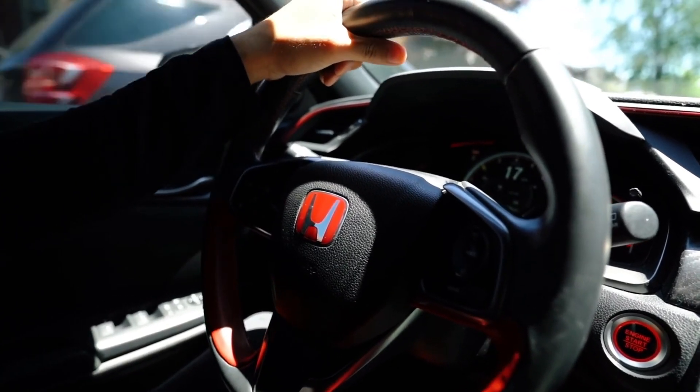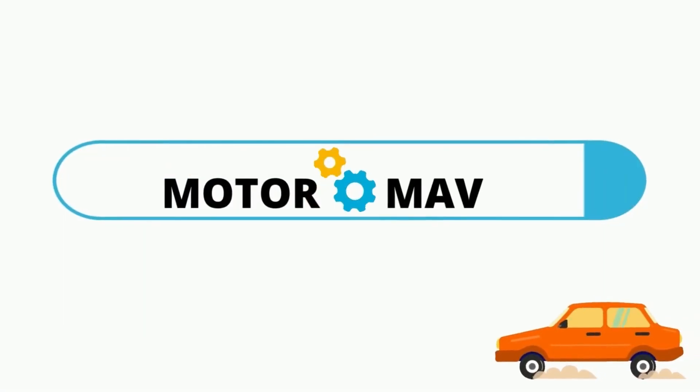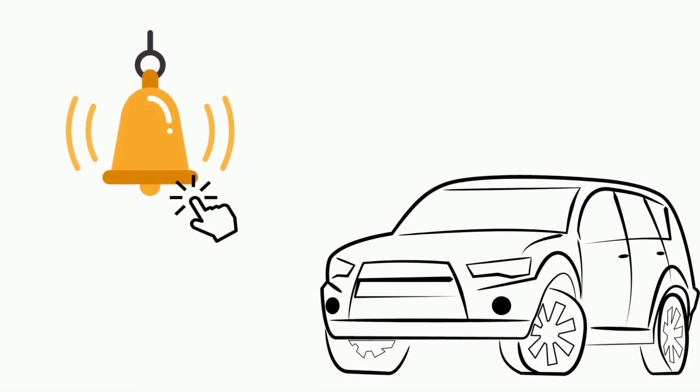That's it. Thanks for watching our video. Visit our page MotorMav to read this blog in detail. Do subscribe to our channel and hit the bell icon.